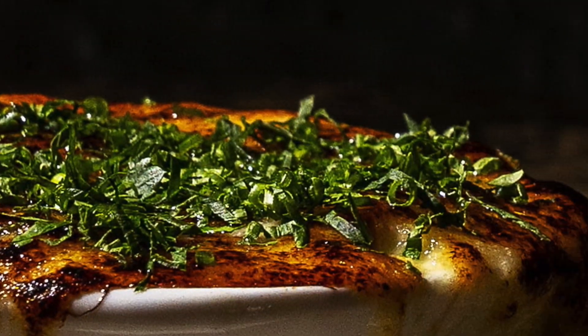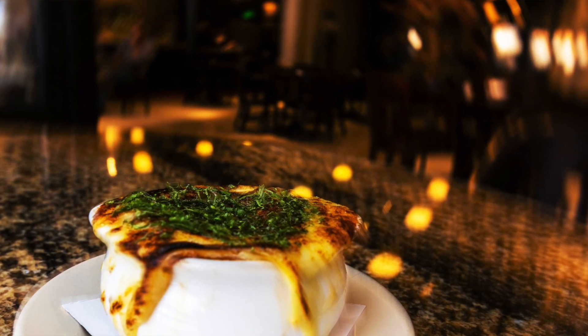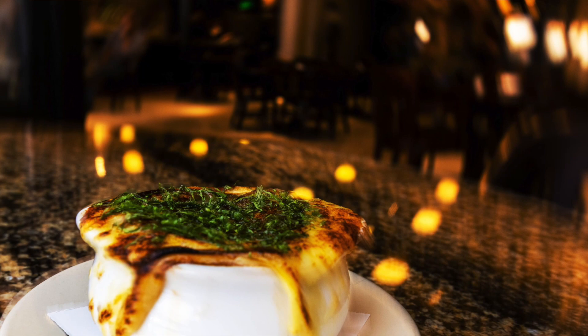So those are probably three or four ingredients that you wouldn't find in most French onion soups. Because we're trying to find a soup that's a little bit more balanced, a little bit more playful,